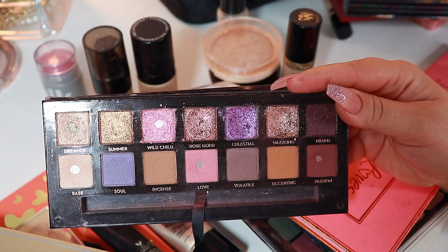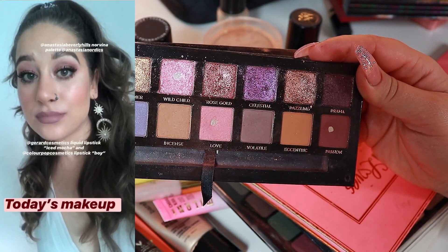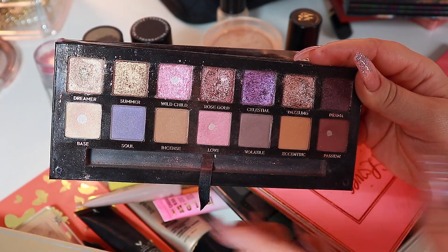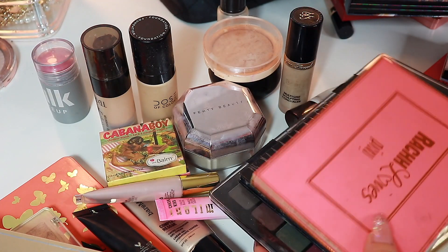I didn't get too much time with the Norvina palette, but I got enough time to hit pan in Dazzling, which was pretty neat. I really love Dazzling — I think it looks absolutely beautiful and sophisticated. Then the gold palette, you guys —